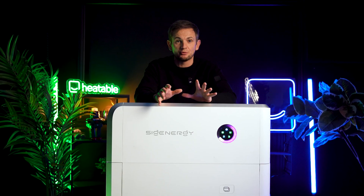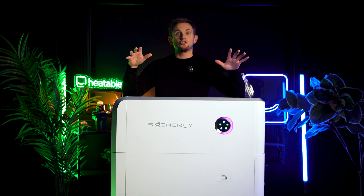Finally, you can also do vehicle to grid. It's not technically approved right now in the UK, but you could use your car through this system to power your home.